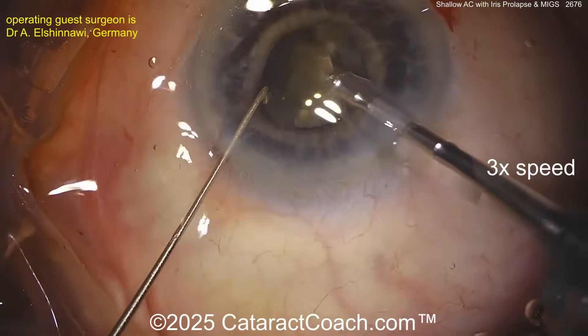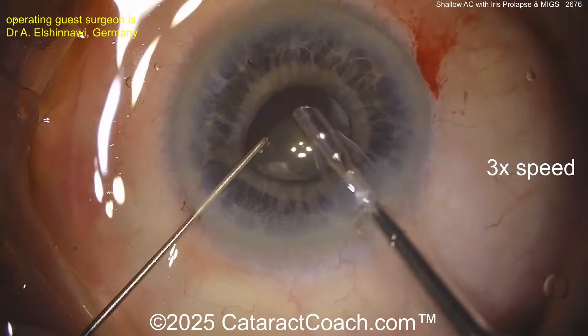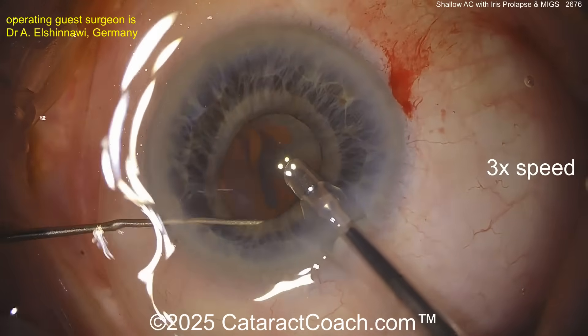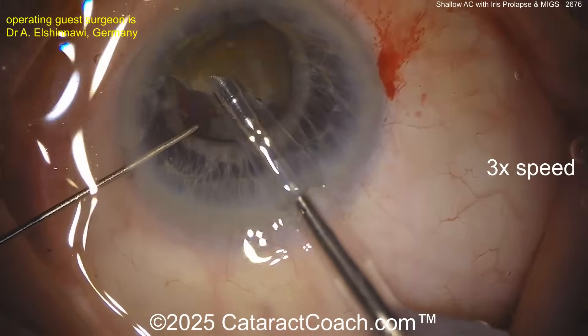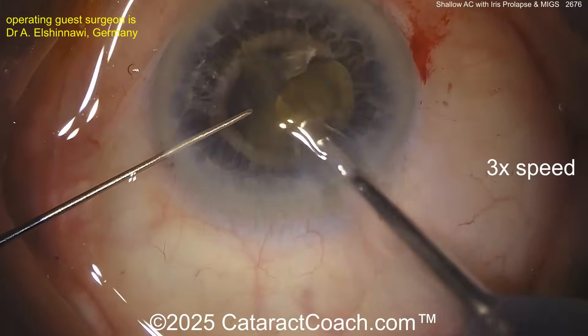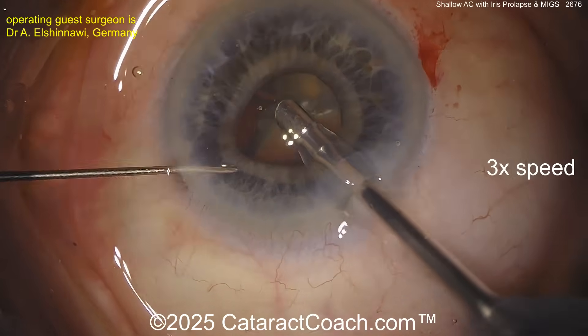Getting those pieces of nucleus up — as you bring those up, that's the idea. You already chopped it; now you're going to use the second instrument, the iris push-pull, to push the iris out of the way and give yourself some visualization. It's a good second instrument to have because now, as you already have the piece here, you can lift the iris out of the way if you need to. Pieces are coming out pretty nicely here.